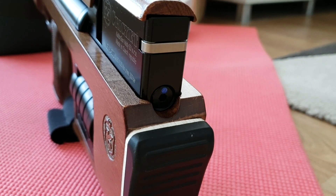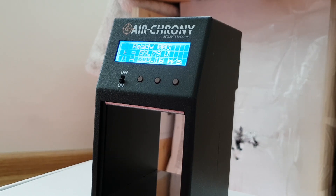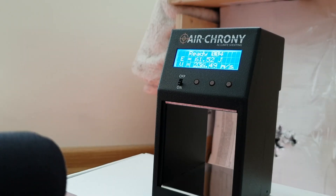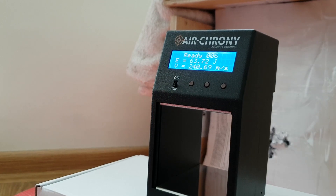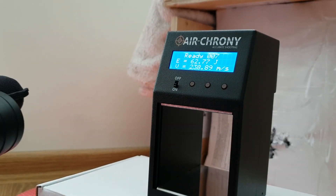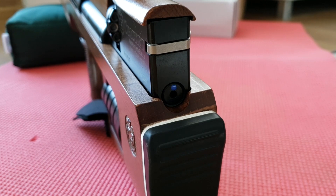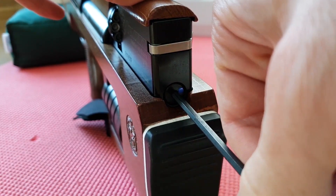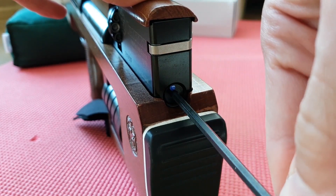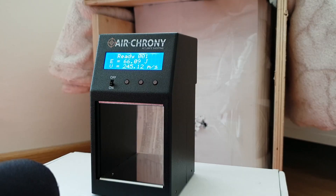Now let's increase the preload on the hammer spring by one turn. And now let's increase the preload on the hammer spring by one more turn.